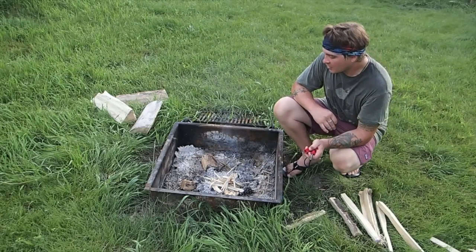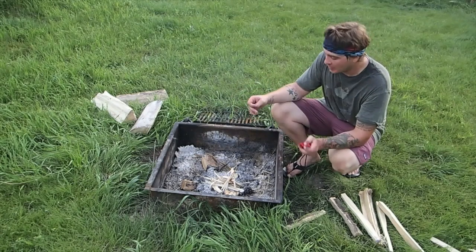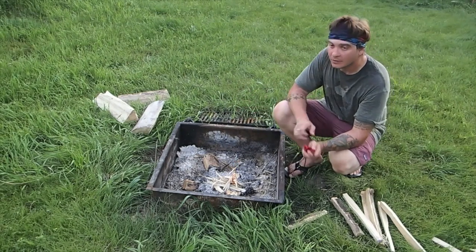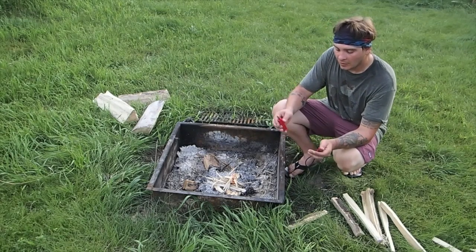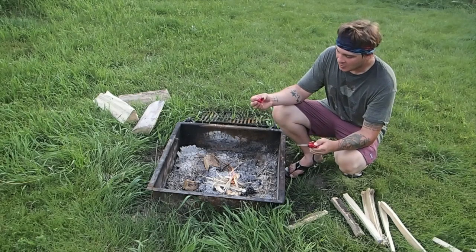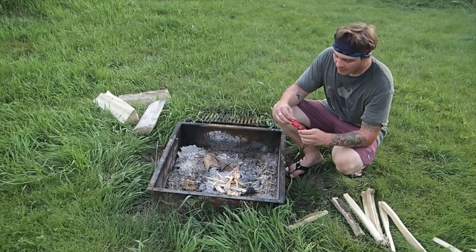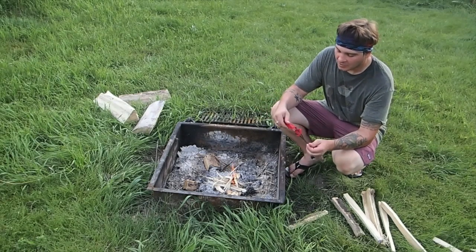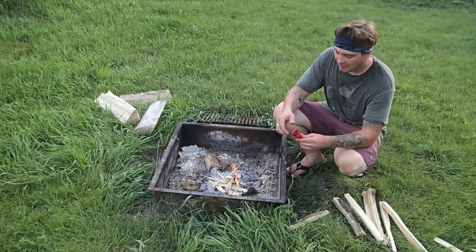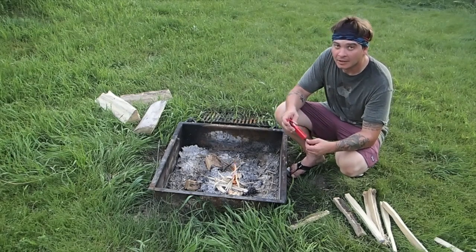When we get a good bed of embers going, I'll stir them up and we'll get cooking on there. Just a quick video on how we get this fire going — it's usually a pretty good method. Keep the cotton balls and Vaseline in a zip lock bag so they don't get wet. The fire rod doesn't really matter if it gets wet, and that's why I like it.